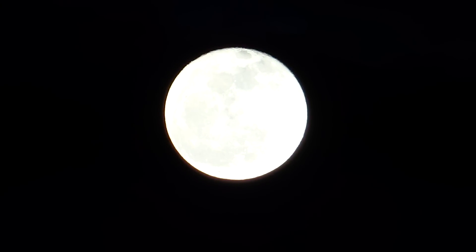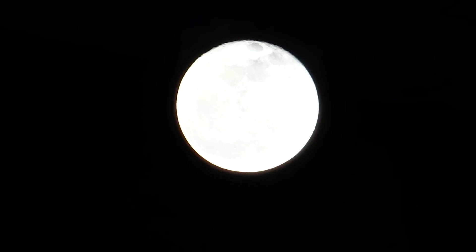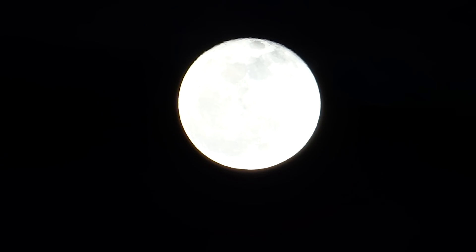I wanted to give you guys a zoom test for the HX200V. This is the predecessor to the HX300 that I've been covering extensively, and I know there are those of you out there trying to decide between these two cameras since there's a pretty big price difference. So here is a moon zoom sample.